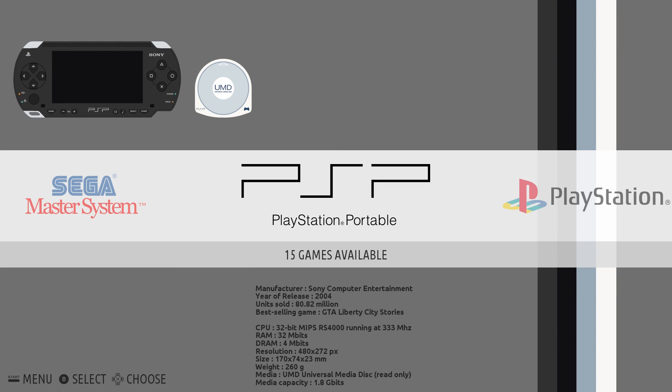Hey, what's going on everybody? It's ETA Prime back here again. Today I'm back with the Odroid XU4 running Recallbox 5.0.